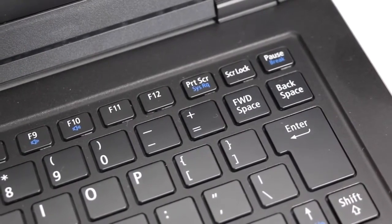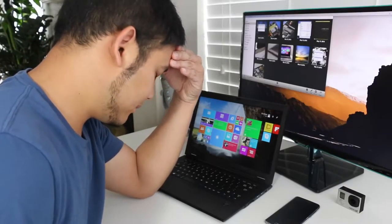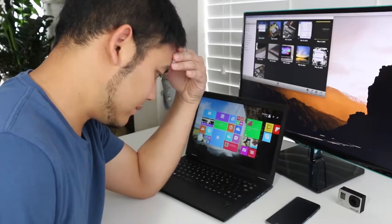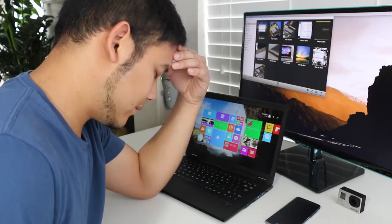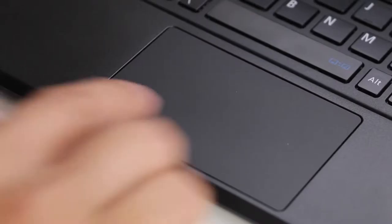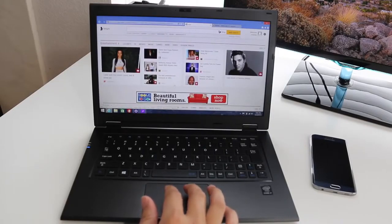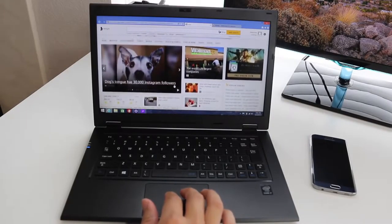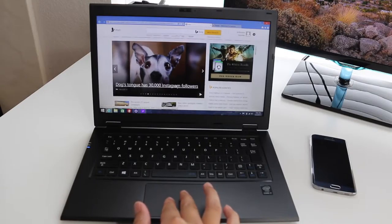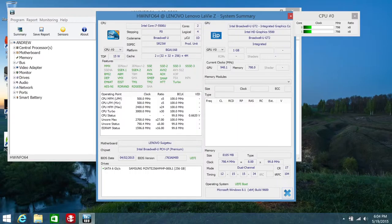This laptop is so thin and light that Lenovo cannot fit a traditional AccuType keyboard. Instead they're using a keyboard engineered by NEC. I'm going to be quite honest — I do not like this keyboard. The keys are small and offer very little key travel. The right shift key and backspace key are the size of regular keys, which is weird, and there is a forward delete key right in front of the backspace key, making it very hard to get used to. Hopefully Lenovo can find a way to integrate an AccuType keyboard because this one is just plain awful. What's even more disappointing is the lack of a backlit keyboard — how can they call this a premium notebook while missing such an important feature?